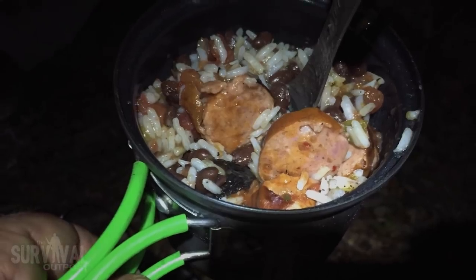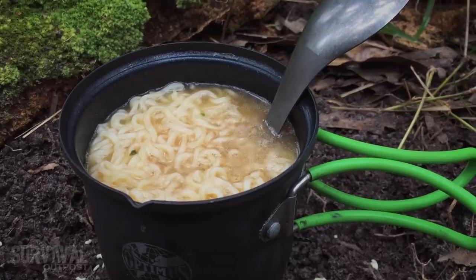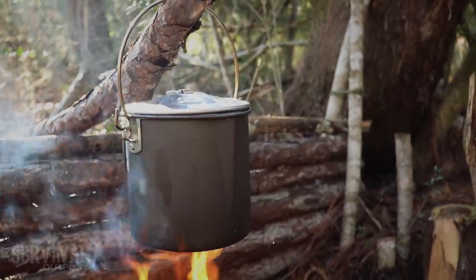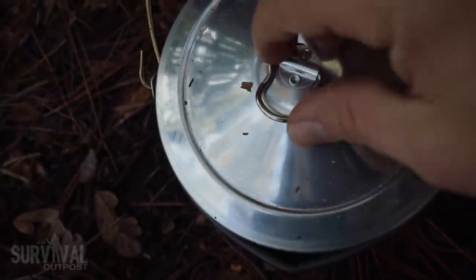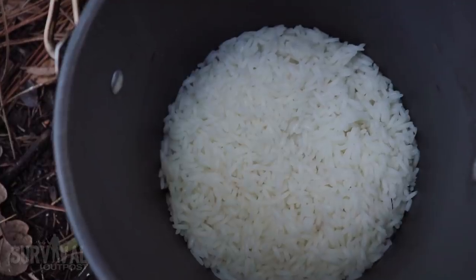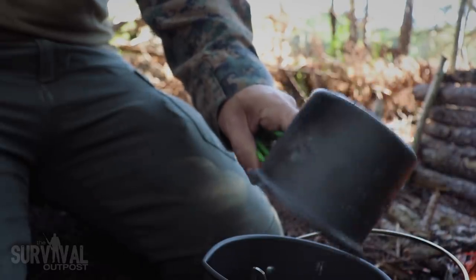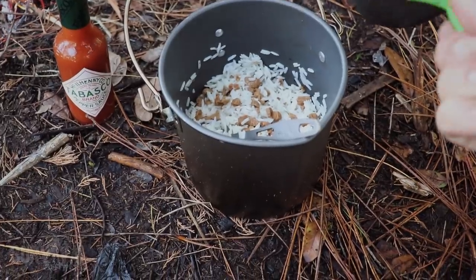Another advantage is the ability to cook any small game you shoot or trap. For quick jobs like boiling water, I break out my Optimus Crux — simple and effective, boiling about a cup of water in around 90 seconds. Since I'm carrying the Optimus Crux anyway, I just toss it inside the pot along with food, cutlery, salt and pepper, coffee packets, sugar — whatever. It's a great space saver, and I keep my entire cook set contained inside that one pot.